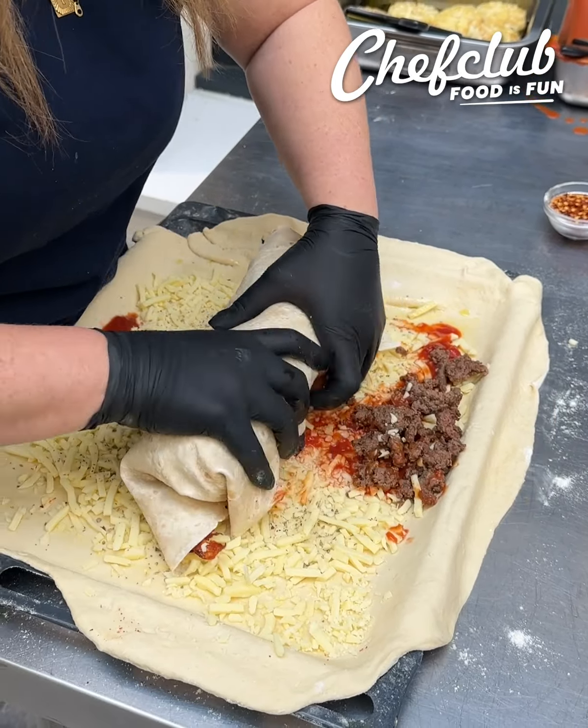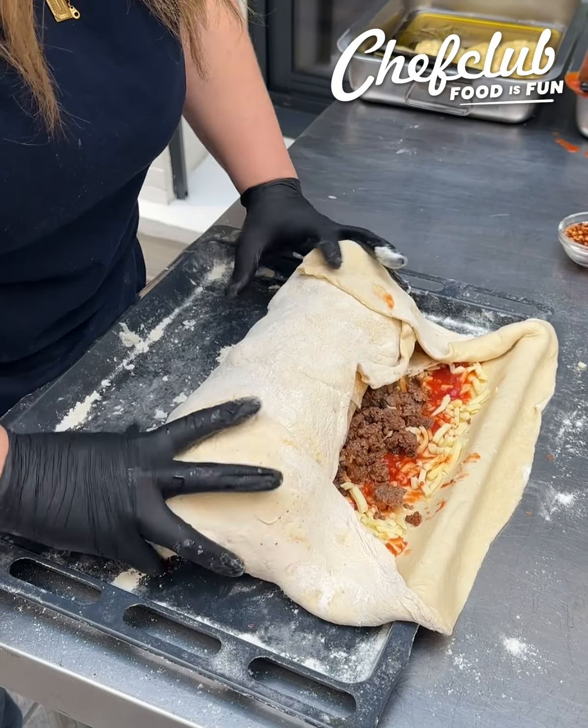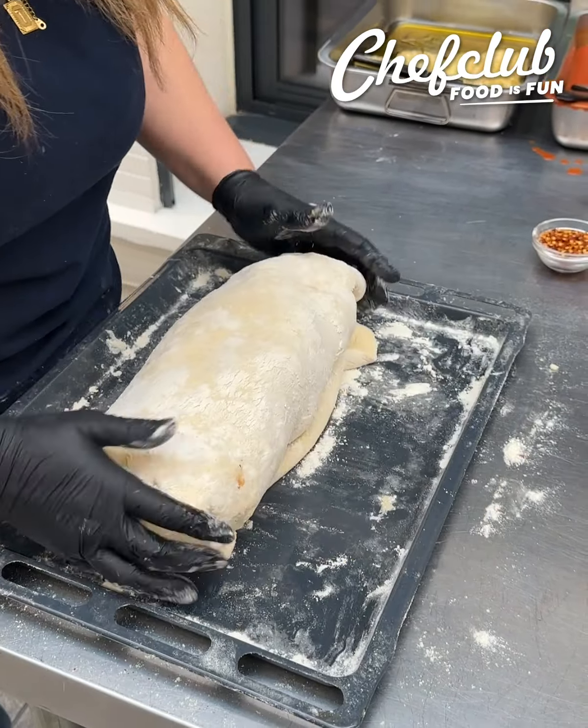Tight burrito like that, and then we're gonna wrap it even tighter with our excess garlic bread dough here. Wrap in those sides and then just give it a quick fold over, and that is ready to go.